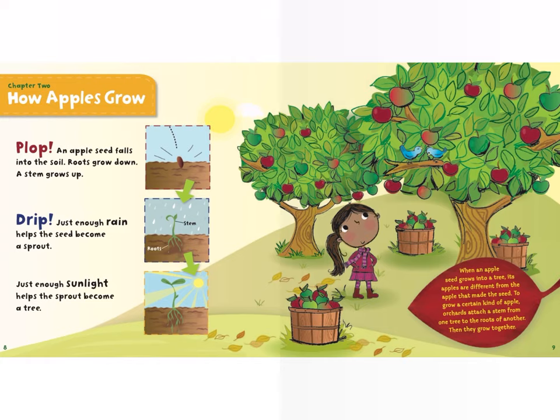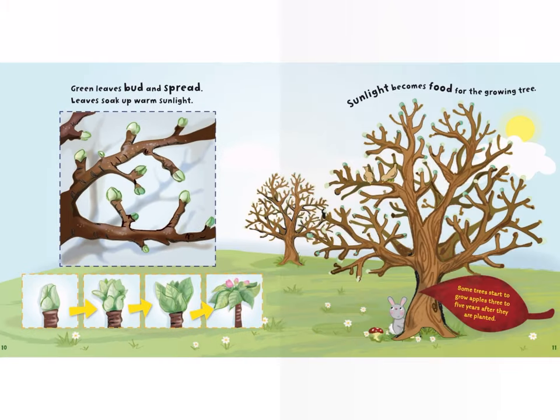When an apple seed grows into a tree, its apples are different from the apple that made the seed. To grow a certain kind of apple, orchards attach a stem from one tree to the roots of another. Then they grow together. Green leaves bud and spread, and leaves soak up warm sunlight.